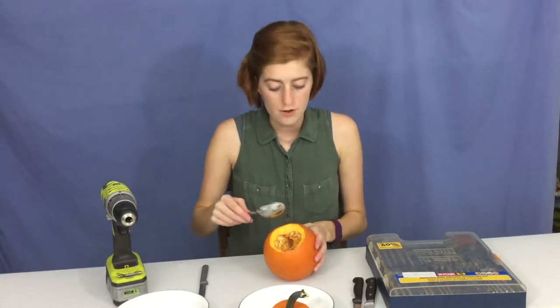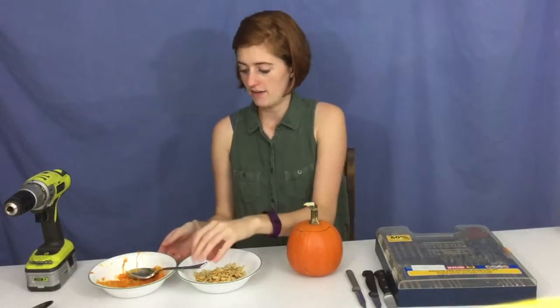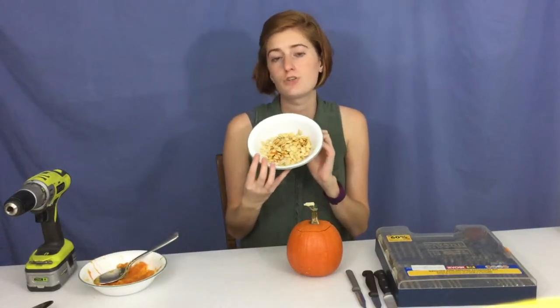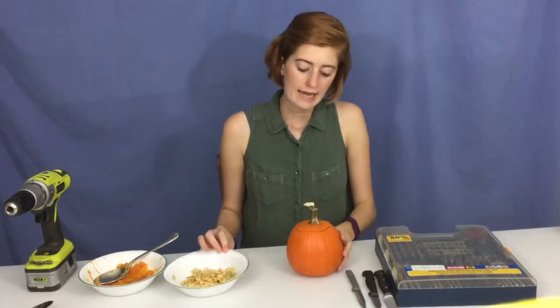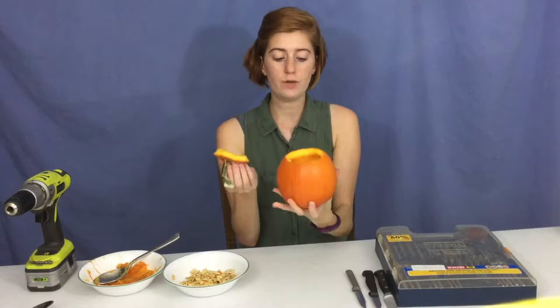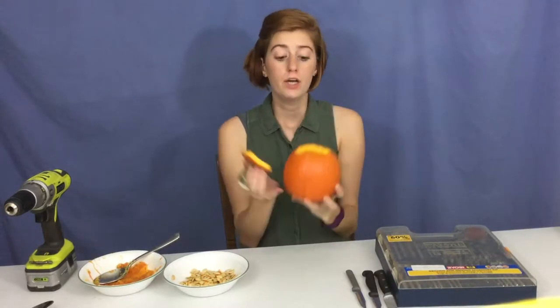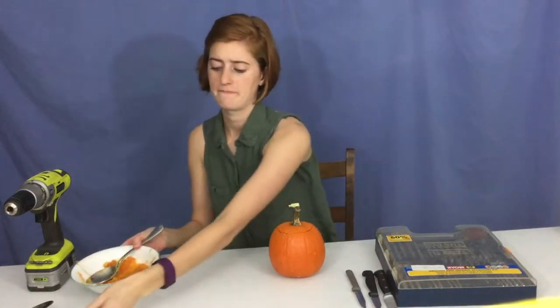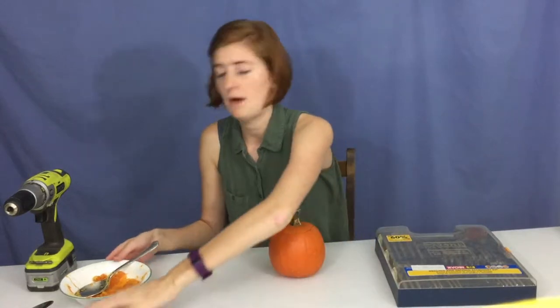I'm just going to use my spoon, scrape along inside like this, and keep scraping stuff out to get this clean and ready to carve with our drill. I have my pumpkin goop here and my seeds separated. I'll try to show you the basic process for the seeds at the end of the video. Now I have the pumpkin cleaned out and it is ready for us to start with the drill.